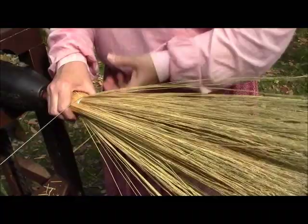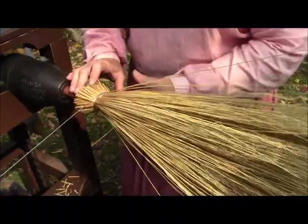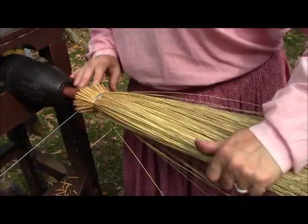Let me get her going here. There we go. Now I got her going. We have a body on the broom. We have one shoulder on this side and we're going to fit the other shoulder directly opposite. We don't want to look like Quasimodo, so shoulder on each side here. The machine I'm using is called a kick winder and it's 104 years old.